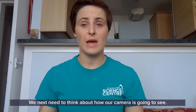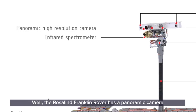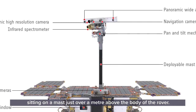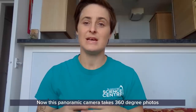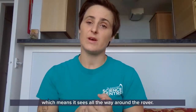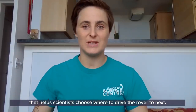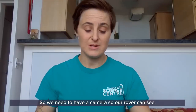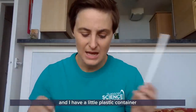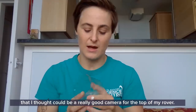We next need to think about how our camera is going to see and navigate around the surface of Mars. The Rosalind Franklin rover has a panoramic camera sitting on a mast just over a meter above the body of the rover. This panoramic camera takes 360-degree photos, meaning it sees all the way around the rover, and puts those photos together to create a map of Mars to help scientists choose where to drive next. I have a paper straw here that I thought would make a great mast, and a little plastic container that could be a camera for the top of my rover.